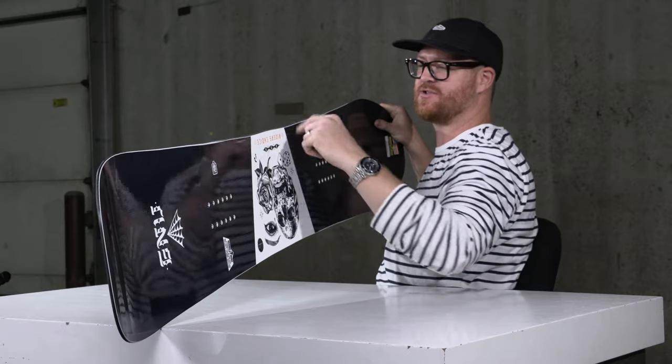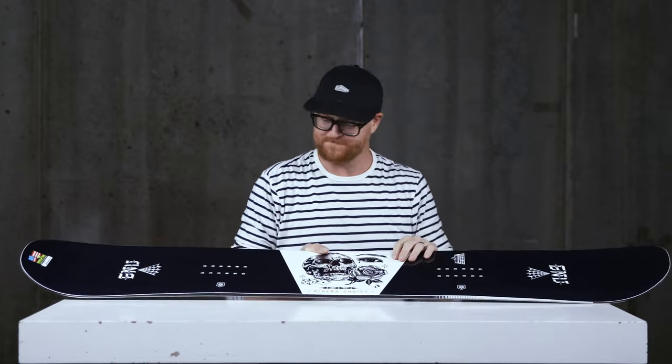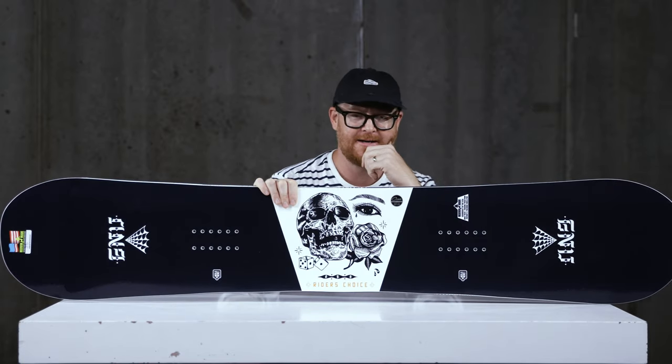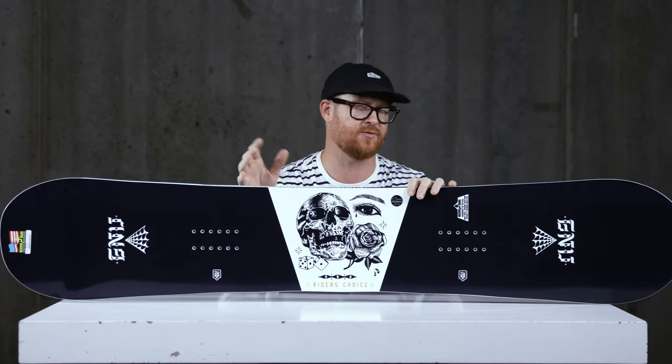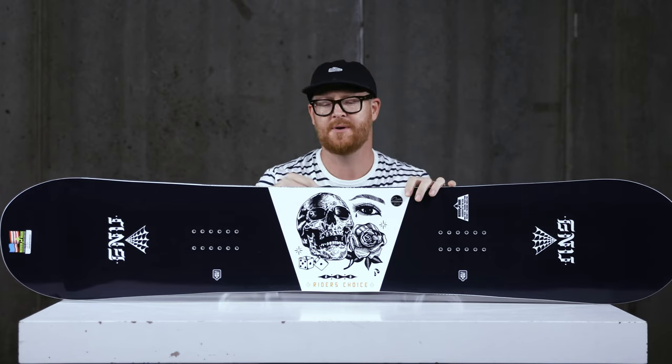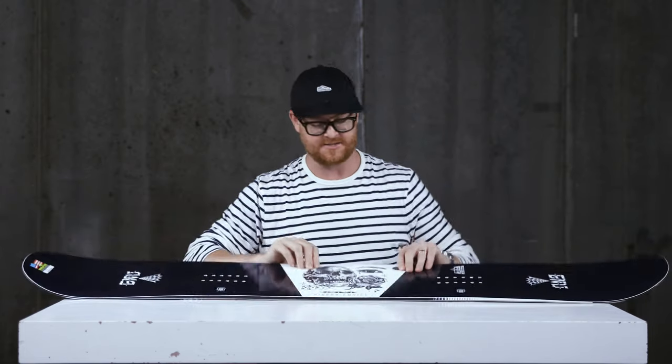To round this thing out, it has Magne-Traction edges — seven serrated knife-like blade edges that help you grip on firm snow. I really liked riding the Riders' Choice here in the Midwest because I rode the wide version, I believe the 159W. It was surprisingly snappy back and forth; it seemed like I was riding a smaller board because it's so easy to get a quick grip on that heel side sidecut, which is kind of nice.